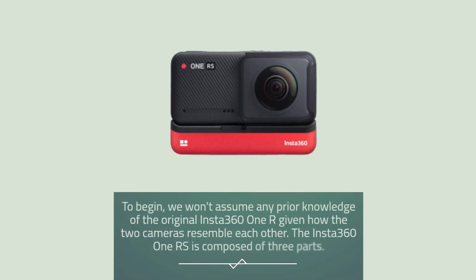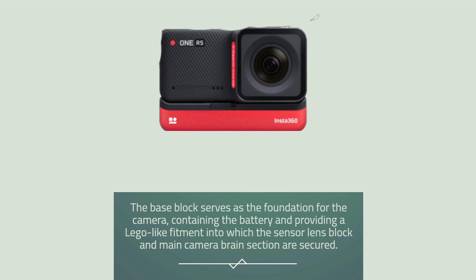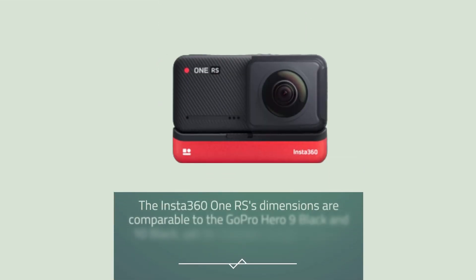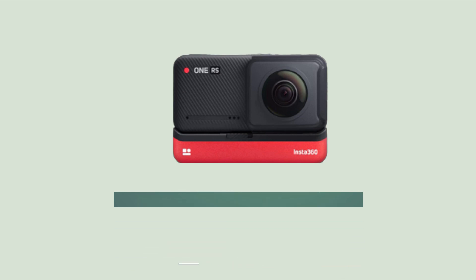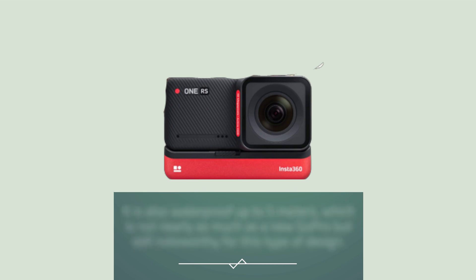The Insta360 ONE RS is composed of three parts. The base block serves as the foundation for the camera, containing the battery and providing a Lego-like fitment into which the sensor lens block and main camera brain section are secured. Its dimensions are comparable to the GoPro Hero 9 Black and 10 Black, yet its modular design makes it larger. It is also waterproof up to 5 meters, which is not nearly as much as a new GoPro but still noteworthy for this type of design.